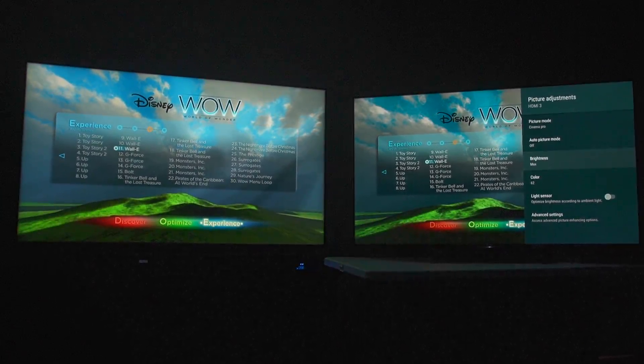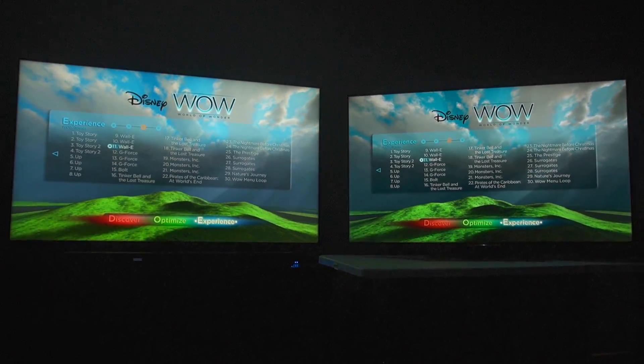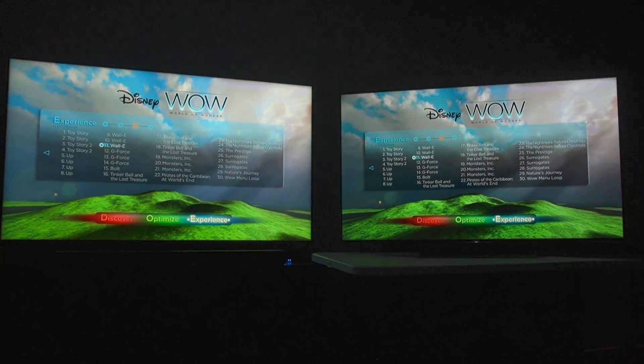On the Sony, I'm not using the light sensor. Brightness is max and colors are set to 62 — nothing crazy. We're going to compare these two TVs.